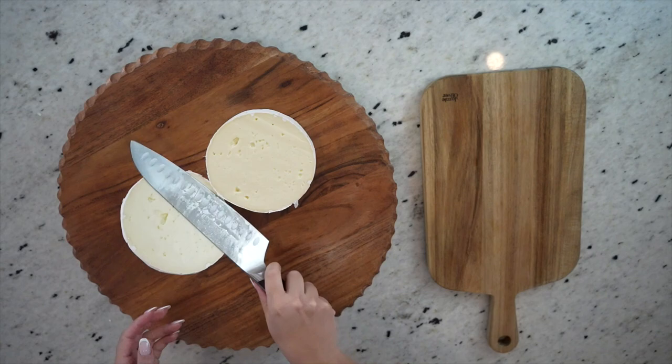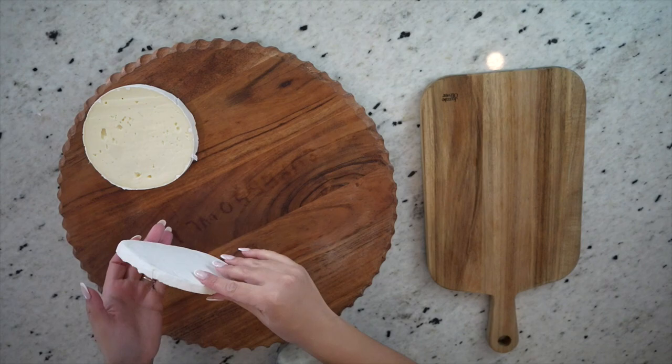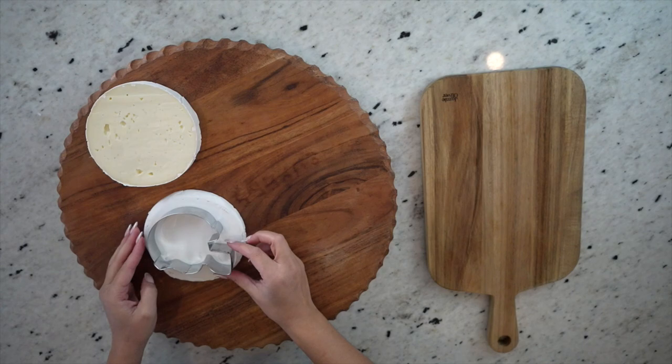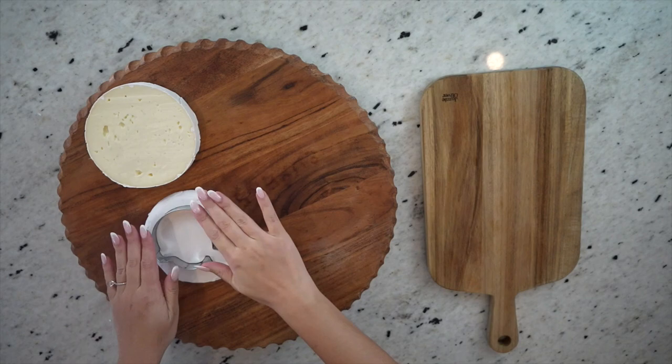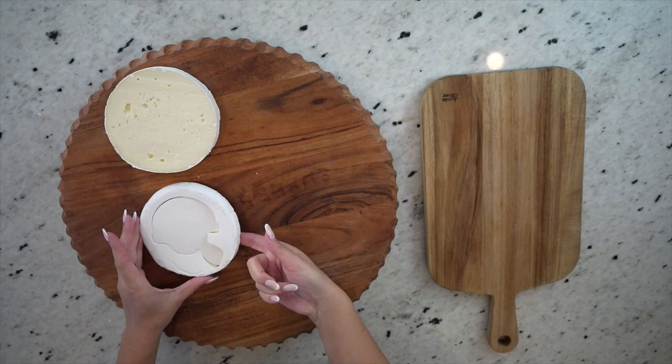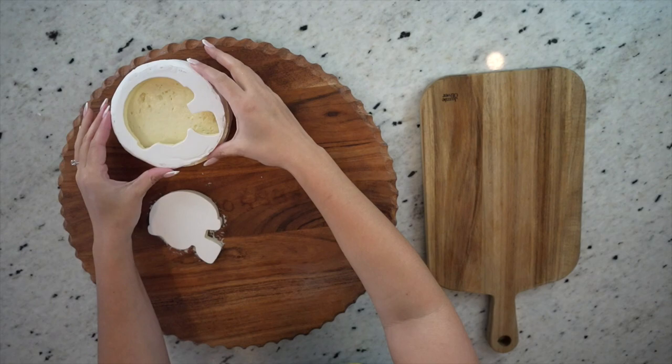Now that we've cut that off, I'm going to grab my cookie cutter to cut my helmet out. I find it helpful to dry fit the top half onto the bottom half just so I know exactly where I want to place my cookie cutter. So now I'm just going to firmly press my cookie cutter into the brie. Another fun way to personalize your board is to switch out this helmet cookie cutter for one that is your team's mascot, so you can really theme the board toward the team you're going for. Now brie does tend to stick to things, so I'm just going to gently pull away the outside from the helmet. Look how beautiful and crisp that looks!